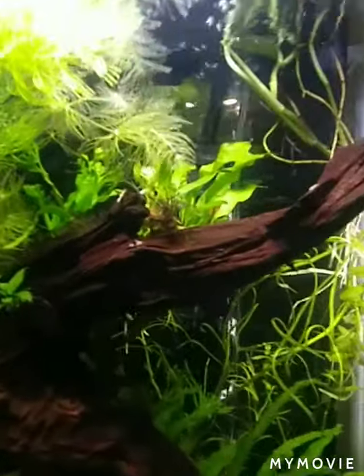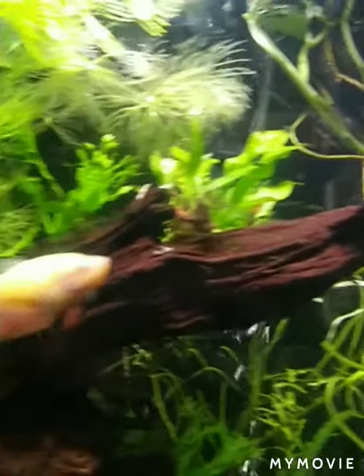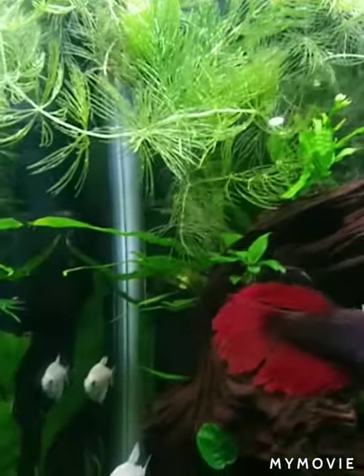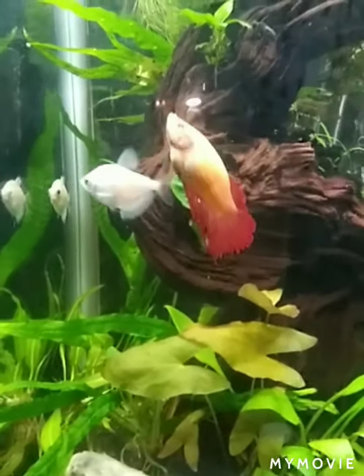My java fern up here got burnt up because the water level was below this piece of wood here at the top. All my filters were basically just about stopped running — they were getting ready to kick the dust.